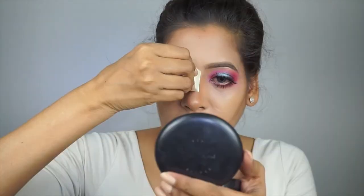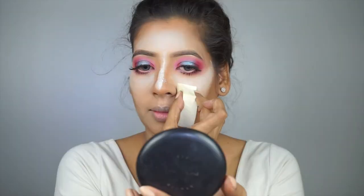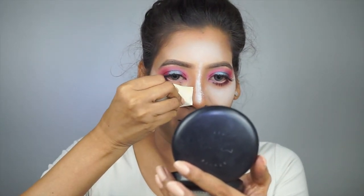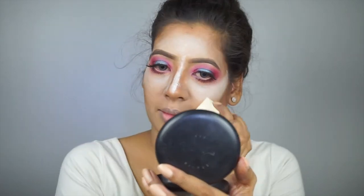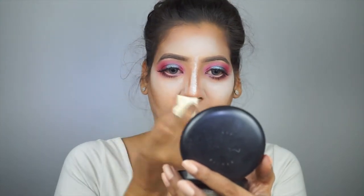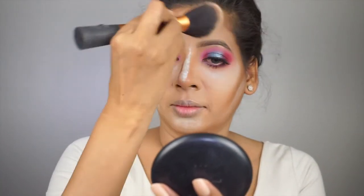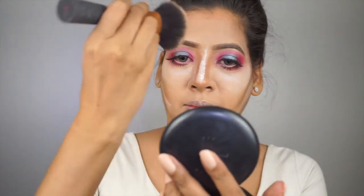Using a sponge, I'm baking my face with the same Oriflame Studio Artist loose powder on the highest points of my face. We all know what magic it does and how photogenic a picture looks. Let it sit for a minimum of 10 minutes. Now using a Real Techniques powder brush, I'm dusting off the powder. It really takes care of the under-eye skin.